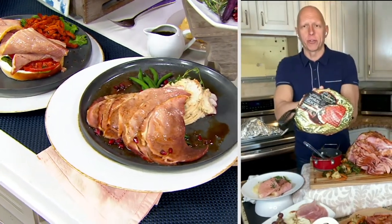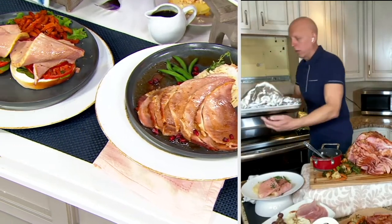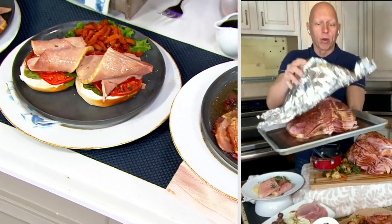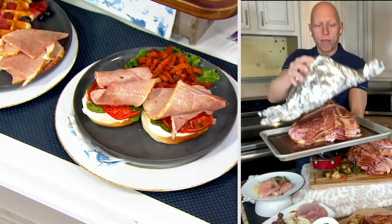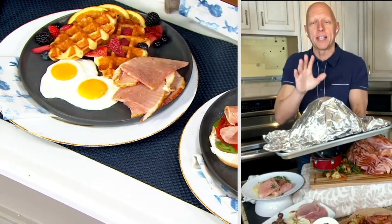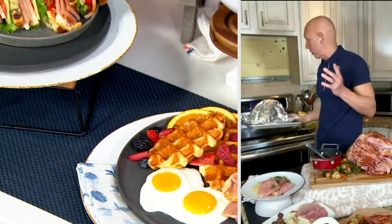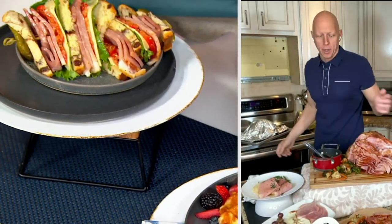Once you get it, put it in the refrigerator for two days to thaw. Then it's easy — put it on a sheet pan or a roasting pan, cover it with foil, put a little bit of liquid in the pan, put it in the oven at 275 degrees, 10 minutes a pound — so about 80 to 90 minutes. All you're doing is heating this up, not cooking it. You're warming it up.